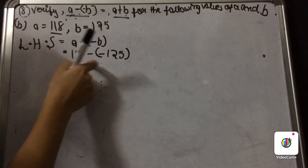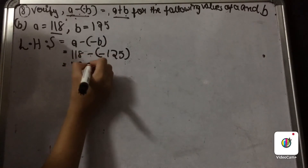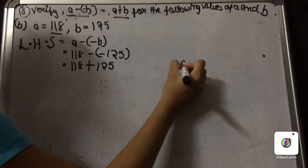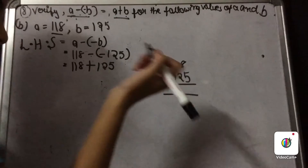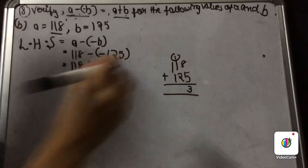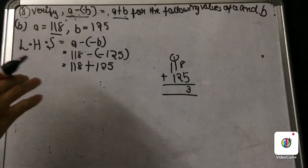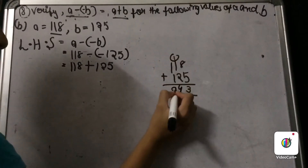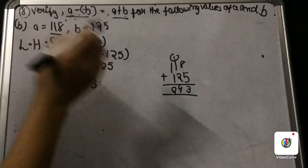Now let us solve it. Minus minus gives plus — two negatives make a positive — so it becomes 118 plus 125. What is 8 plus 5? It is 13, so we write 3 and carry 1. Then 1 plus 2 plus 1 is 4, and 1 plus 1 is 2. So the answer is 243. Our left hand side is 243.